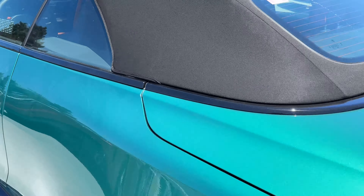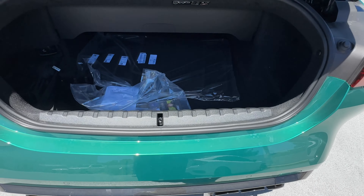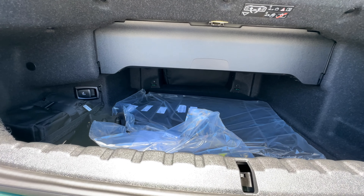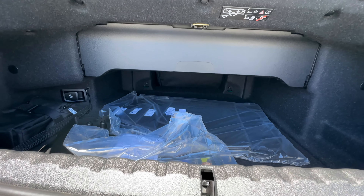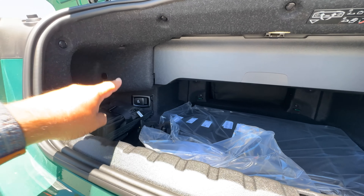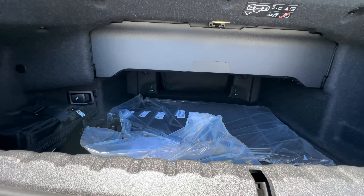Making our way to the back to look at the cargo area — there's no kick-to-open. Here's the cargo area, which is what you'd expect with a convertible. The partition has to be down in order to move the top up and down. That little lever gets you access to the wind deflector should you need it.